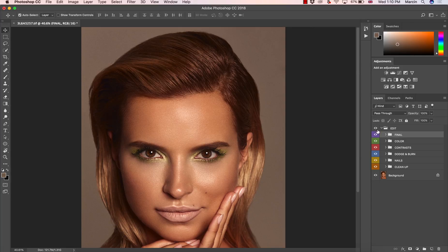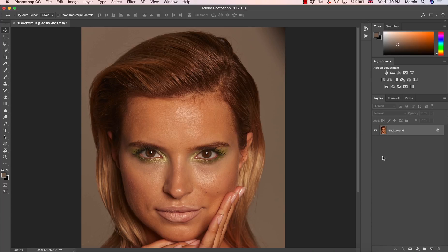Now I'm going to remove the whole edit I did and show how we clean up the image. We always need to create a new empty layer, which I'm going to name 'clean.' The reason is simple — we want to work non-destructively. If we work on the actual layer, it's difficult to avoid mistakes and going back is troublesome. So you always want to work on an empty layer.